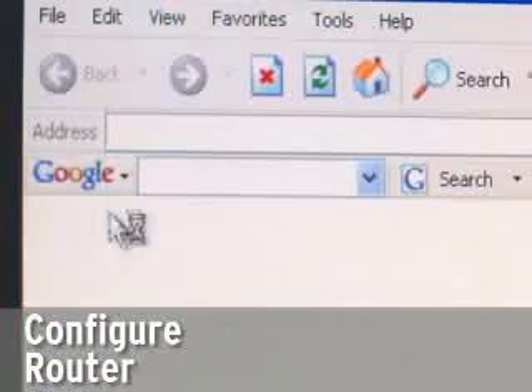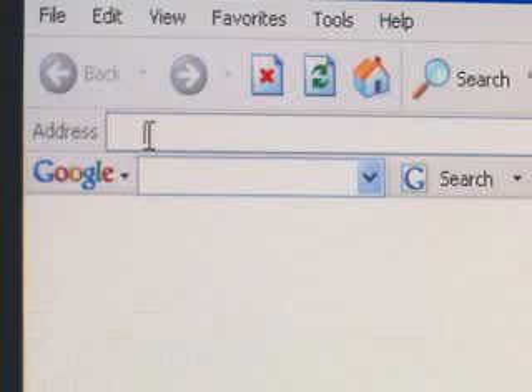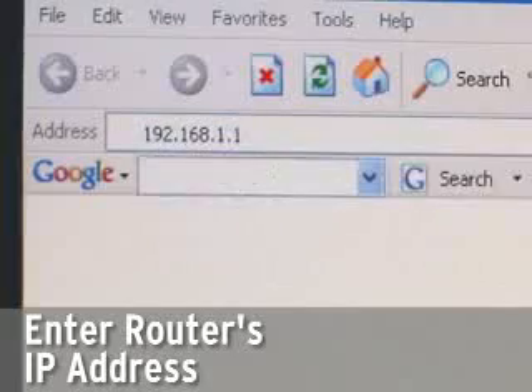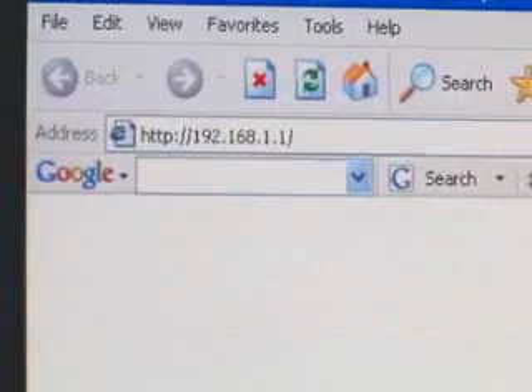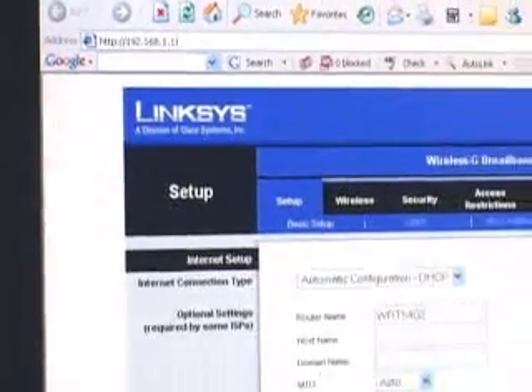Following the vendor's instructions, you'll now configure the router, typically by launching a browser and typing in the browser's default factory IP address. This will bring you to a series of screens that actually manage the software built into the router. You won't need to deal with all of the screens, but at the very least you'll want to make the following three configurations.